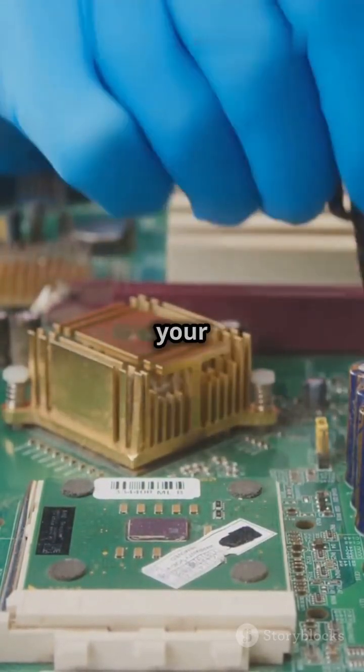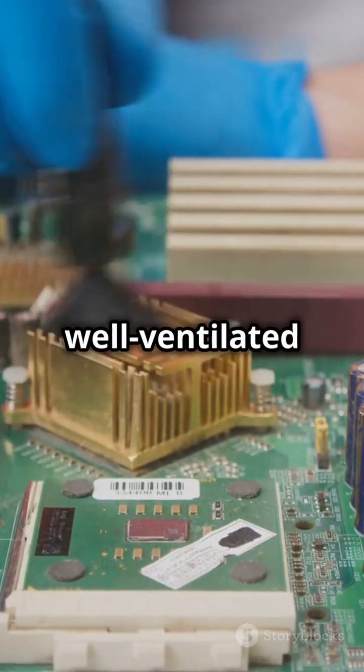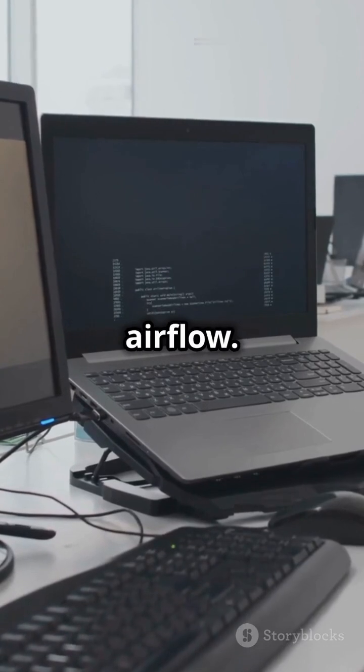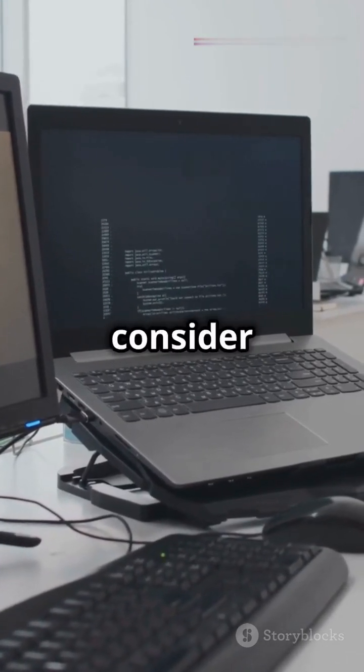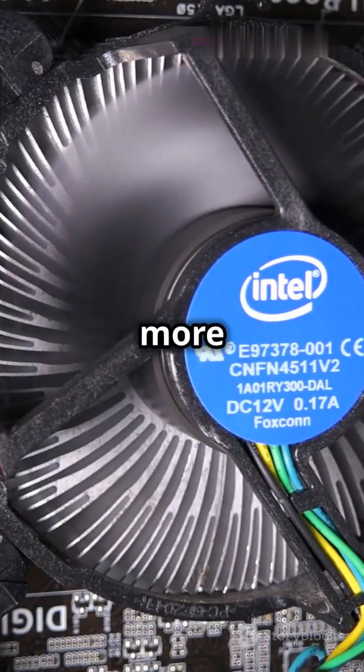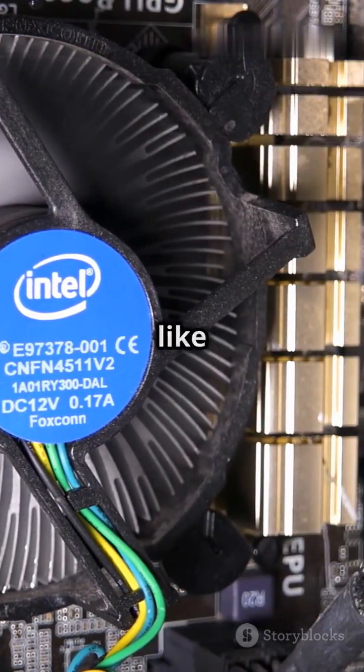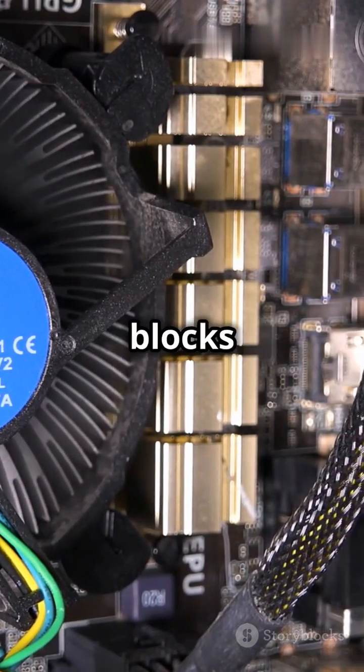Next, let's improve airflow around your PC. Keep it in a well-ventilated area, away from walls or other objects that block airflow. If you're using a desktop, consider adding extra fans or upgrading to more efficient ones. For laptops, avoid using them on soft surfaces like beds or couches, as this blocks the vents.